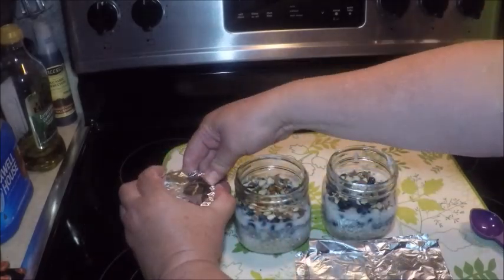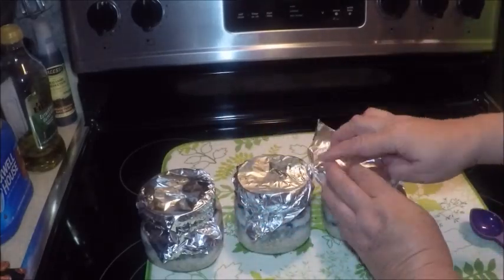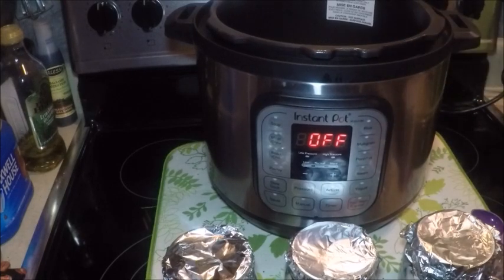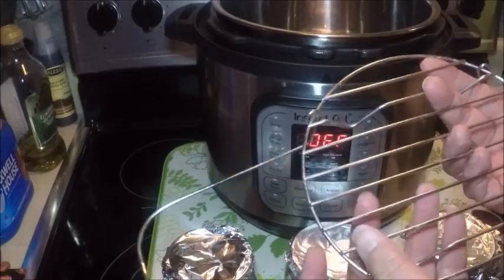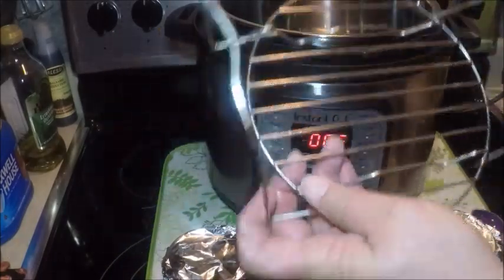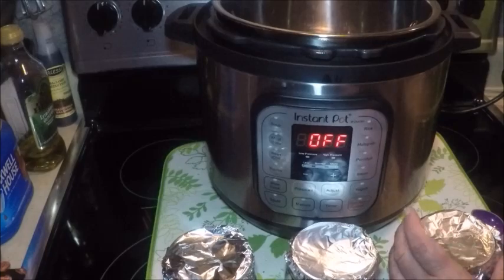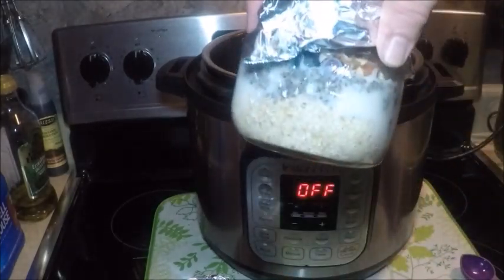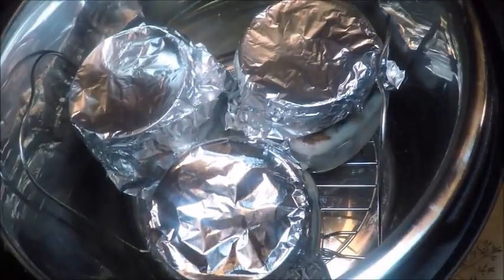I just tore three little pieces of foil to cover these enough to keep water from going into the jar while it's in the Instant Pot. Now we'll get the Instant Pot and add some water to it. I'm using the Instant Pot with the stainless container and adding a little rack on the bottom just to keep the bottles from rattling — a tip from one of my viewers. I'm gonna add about a cup and a half of water, and then each of these little jars will sit in here on the rack, covered with foil.